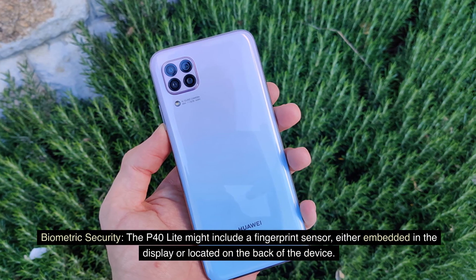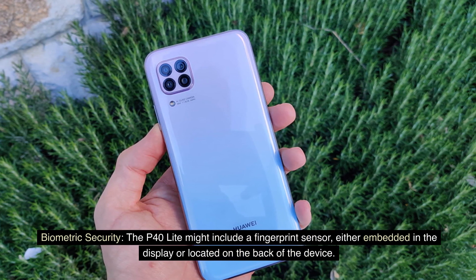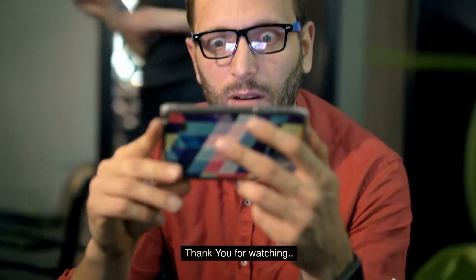Biometric Security: the P40 Lite might include a fingerprint sensor, either embedded in the display or located on the back of the device. Thank you for watching.